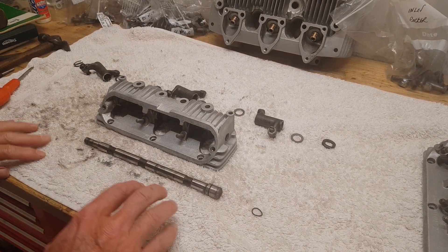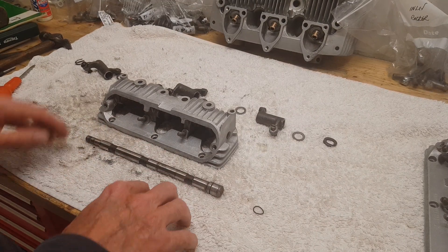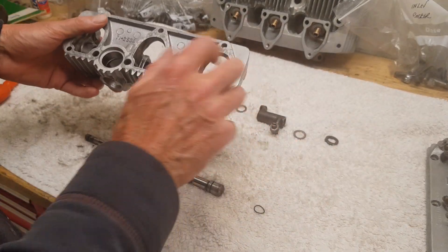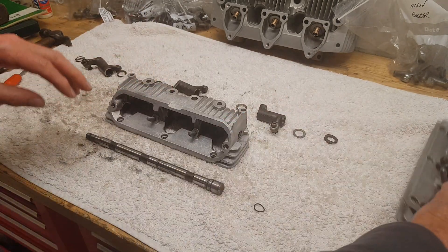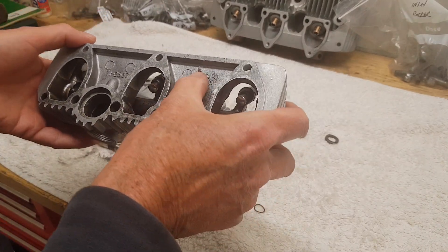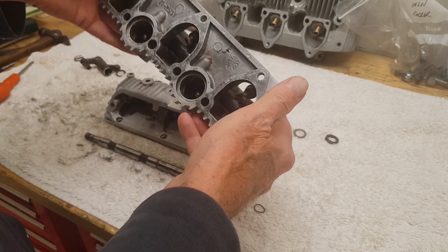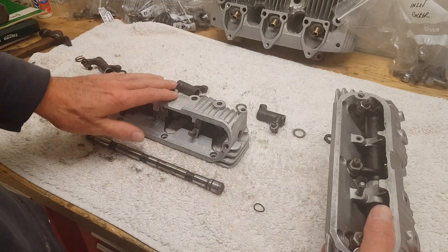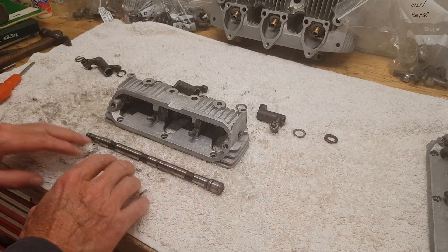It's time to assemble the rocker boxes. First of all, rocker boxes are different and they're marked as such. This one is marked 'I' for inlet, and this one, which I made earlier, is marked 'E' for exhaust, which is rather handy. I've already assembled that one and hopefully shortly this one will look like this.